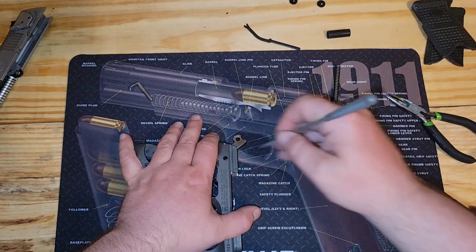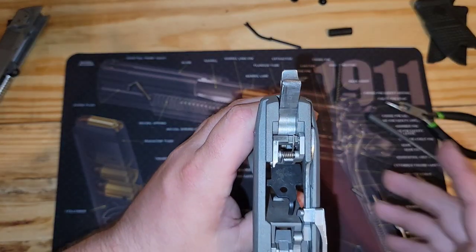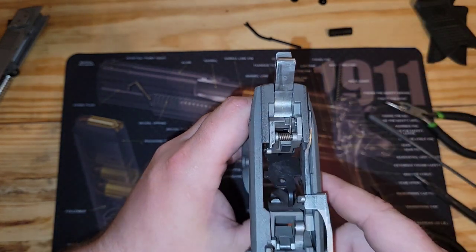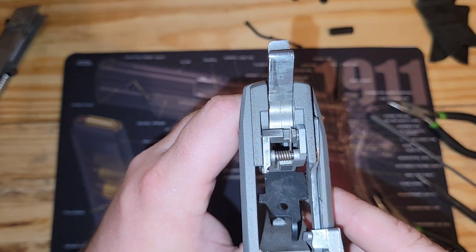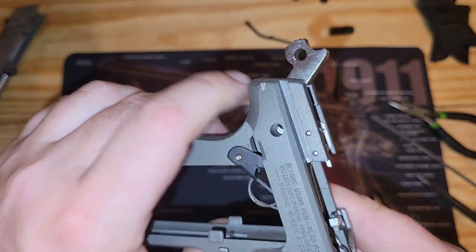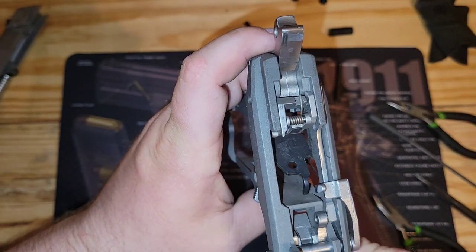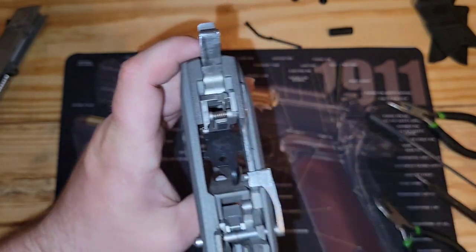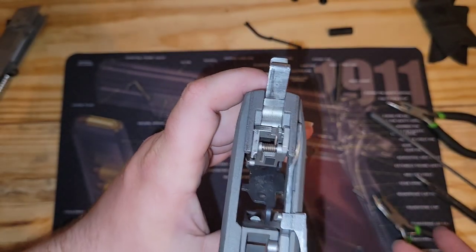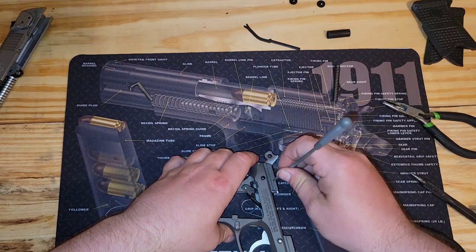Getting it out is not hard. In fact, before you attempt this it's a good idea to take your phone, your camera, or whatever and take a couple pictures of this — we're going to show it real close here. We've got two pins we're going to drive out and everything's going to basically come out, but we've got to put it back the exact same way. It's going to be really hard for me to show you at the same time, but we're going to do it anyway.